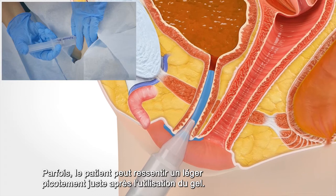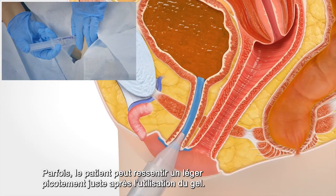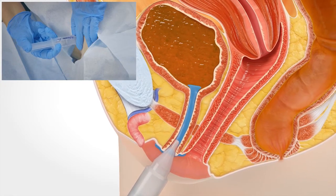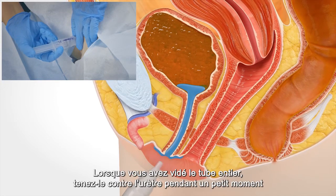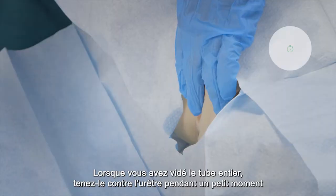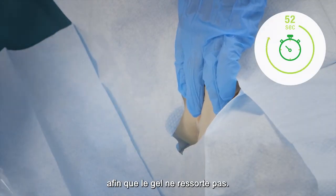Sometimes the patient might feel a slight stinging just after the gel is used. When you have emptied the entire tube, hold against the urethra for a little while so that the gel doesn't come back out.